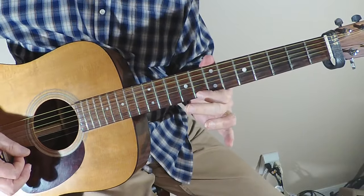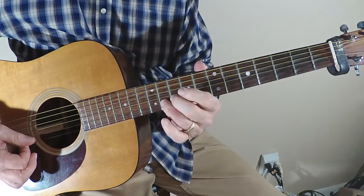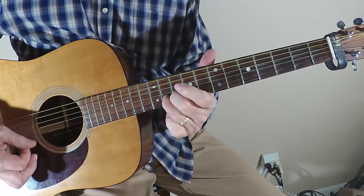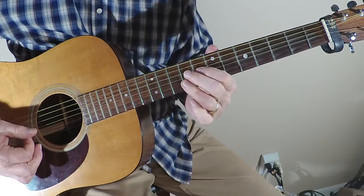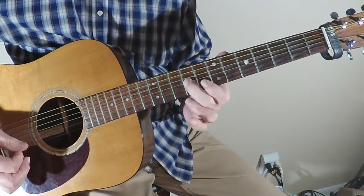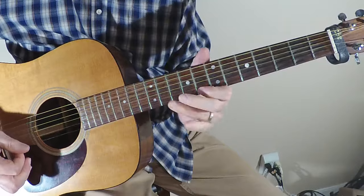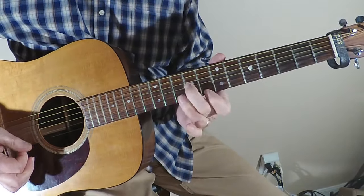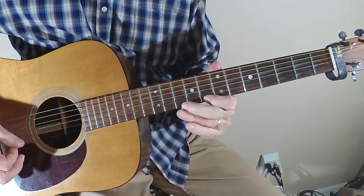Then I'm going to jump over to the little e string at the eighth fret, and then jump up to the B string. Let's try it from the top: G string, then B at the 11th fret, then back to the E — and then go back to the E on the first time around.